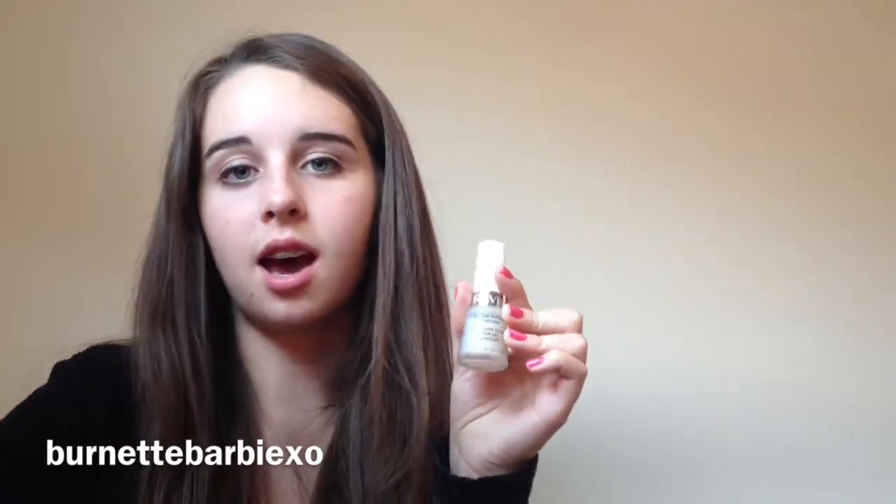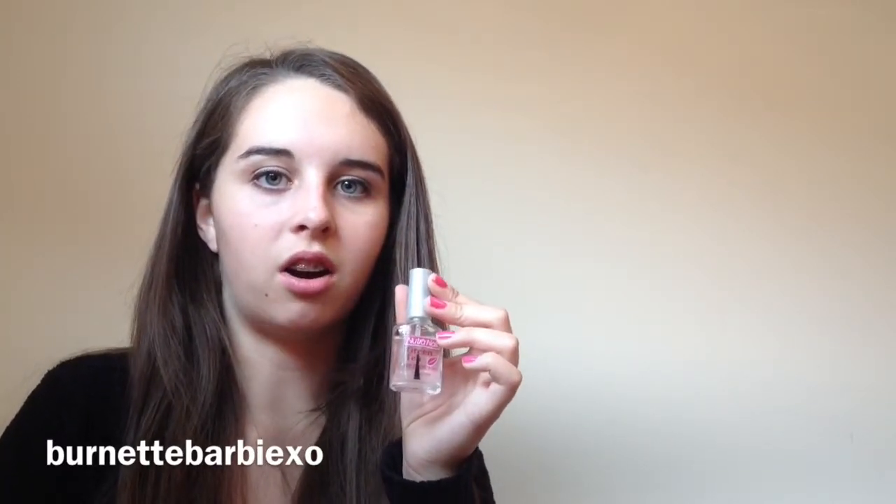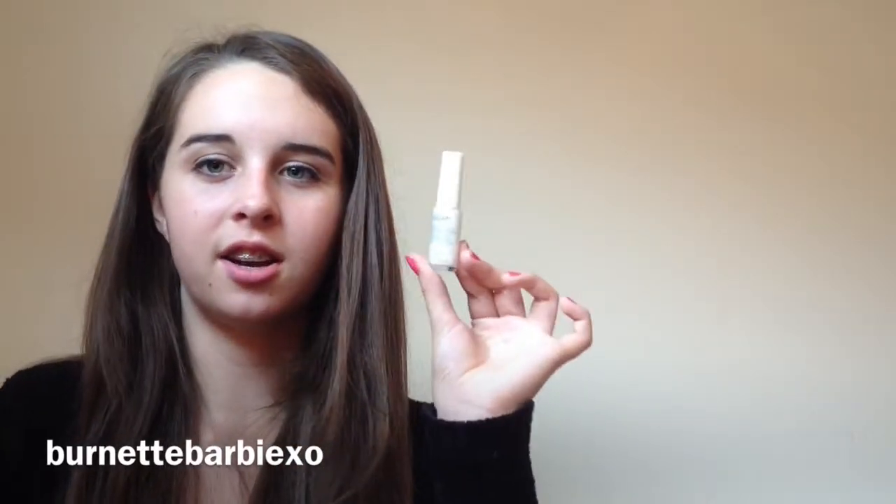And then I have Gentle Cuticle Remover. I use this every single time that I do my nails — it's so nice, because if you don't push back your cuticles they can actually grow over your nails, which is really gross but something good to know. And then I have a Cuticle and Nail Moisturizer. I use this every single time after I use the cuticle remover — it just makes my nails feel less dry. And then also I have this Green Tea Nail Strengthener, which I use quite a lot because my nails are very weak. And here is the other thing for the French Manicure Set.